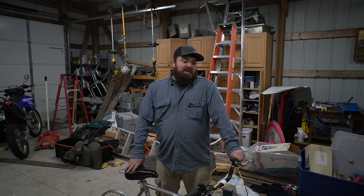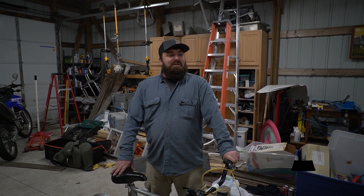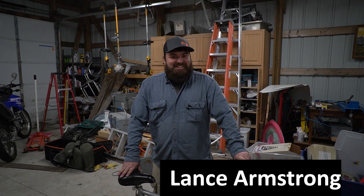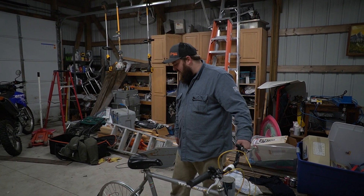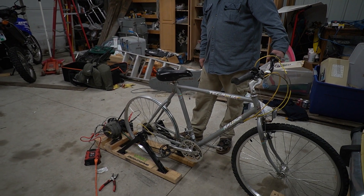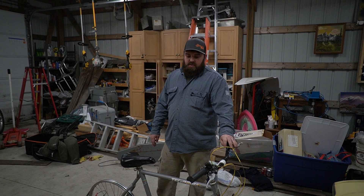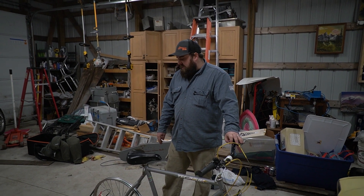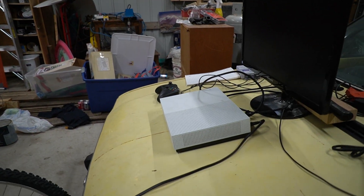Definitely get yourself in shape. The Xbox — I think you'd have to be like Lance Armstrong or something to get that to work. But overall it was a success, it definitely works. If we were just wanting to charge a cell phone or something like that, there would be no problem. Any bigger loads over 100 watts was definitely pushing it for what we could handle.